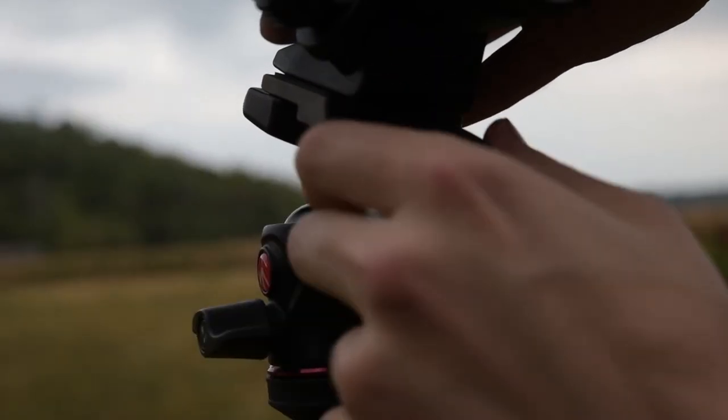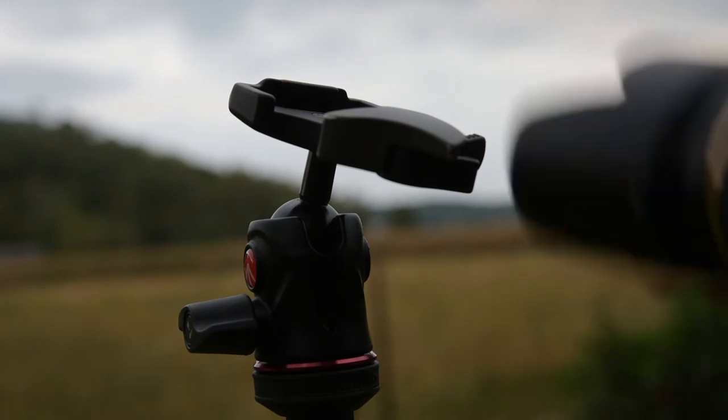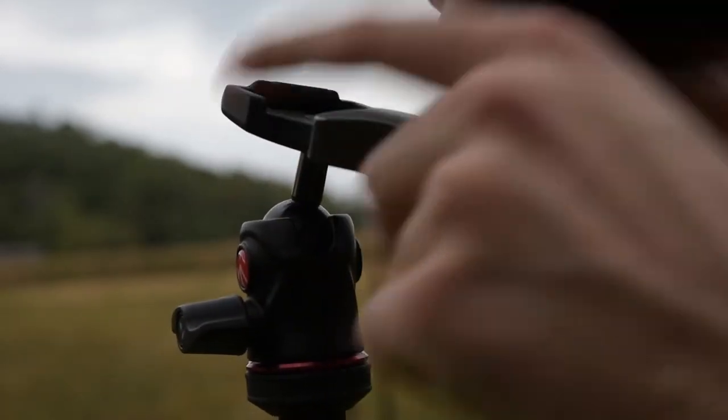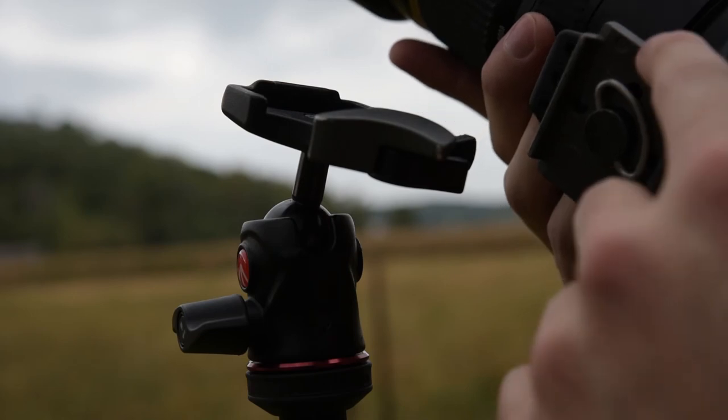So this thing is attached — just disconnect it like that and you're good to go. Push the little thing in there. I forget the exact name of this mount that it connects to, so I'll put a link in the description for these mounts.